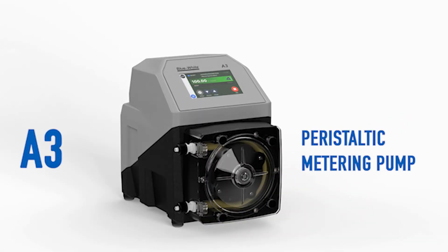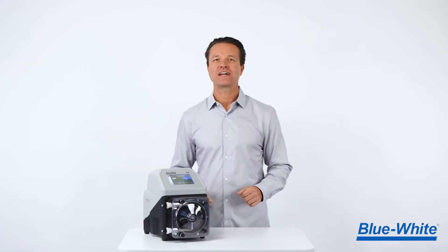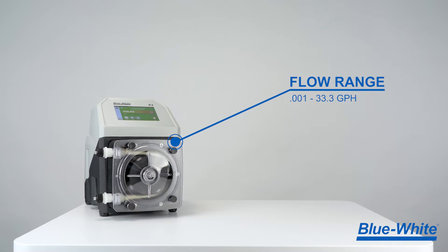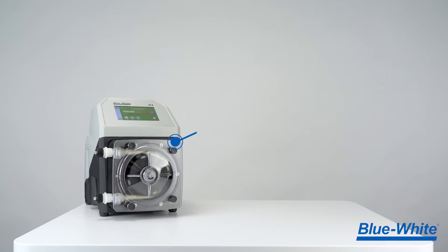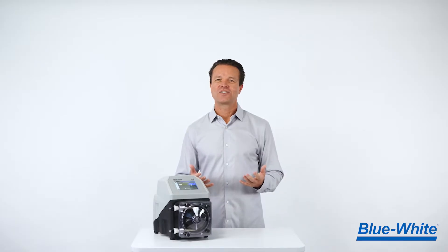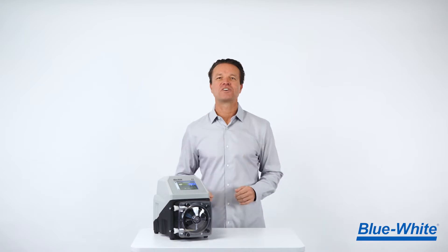Introducing the all-new A3 peristaltic metering pump. The A3 can achieve flow rates of 0.001 to 33.3 gallons per hour, or 0.003 to 126 liters per hour, at pressures up to 125 psi or 8.6 bar. This large flow range means you can now standardize on one pump for most of your chemical feed needs.